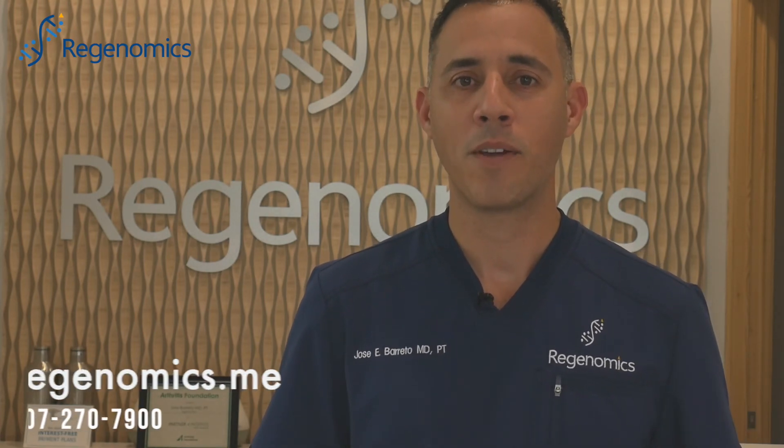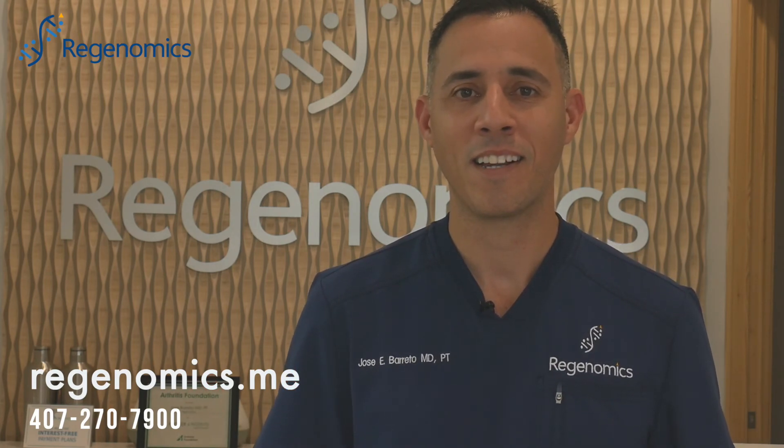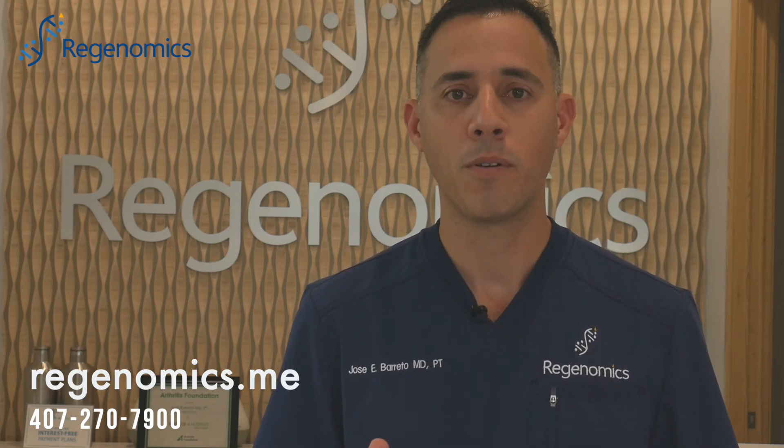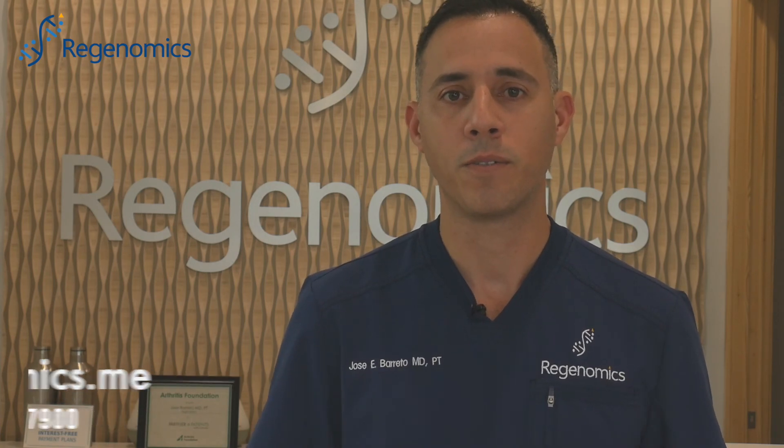So that's it for the PRGF — it was a great patient that we had today in our clinic. If you want more information, if you think that PRGF can help you heal without drugs or surgeries, visit our website and you can call us too. Thank you very much.